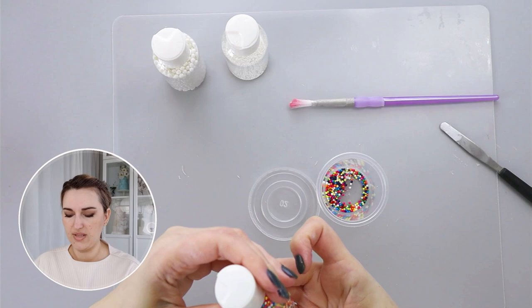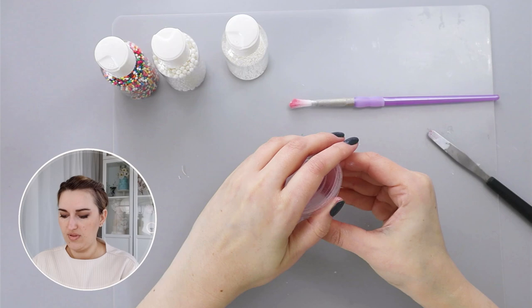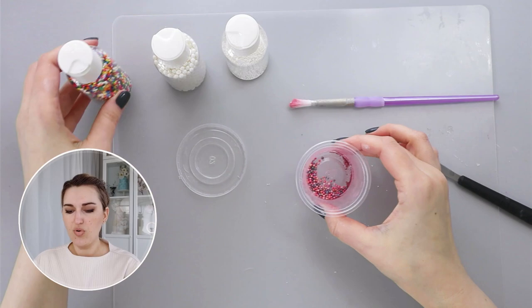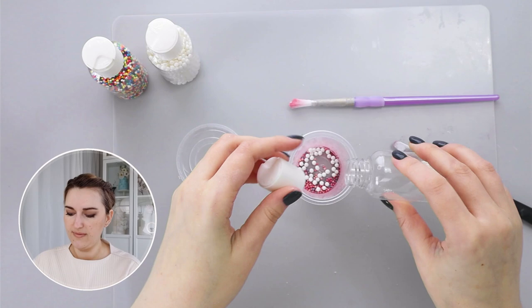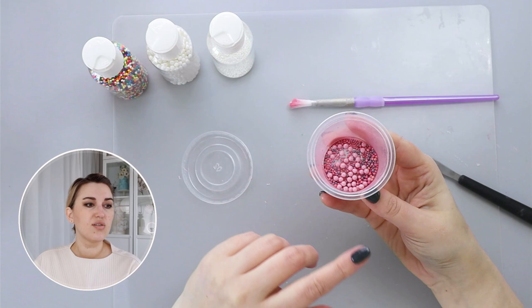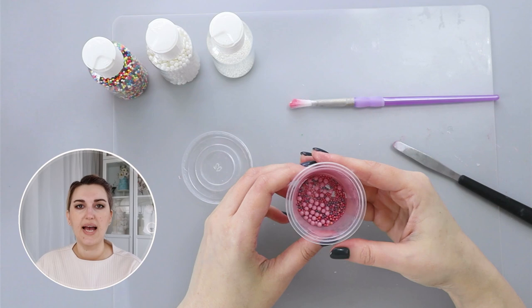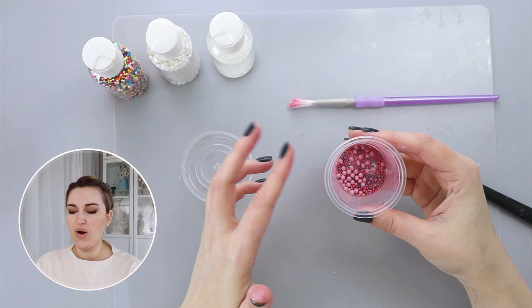I'm going to put it in first and then shake it — now my non-pareils are much lighter in color and in the pastel color range rather than bright from the bottle. I'll add a few different types of non-pareils and shake everything together. This is the mixture I'll use for my centers, and you can see everything is cohesive because I only used two colors — pearl dust and powder pink.